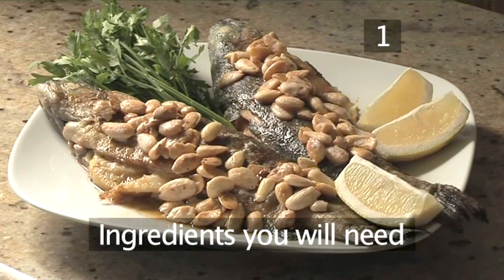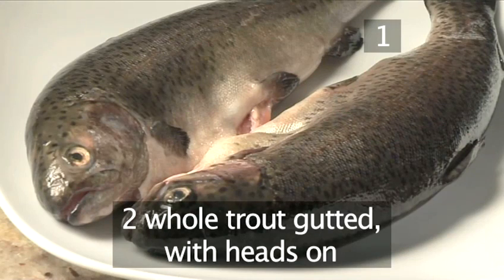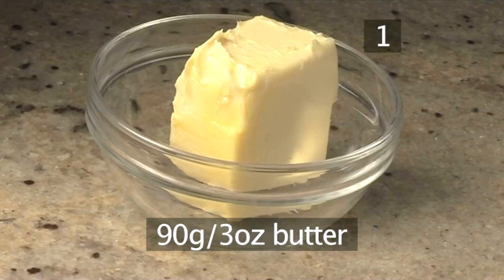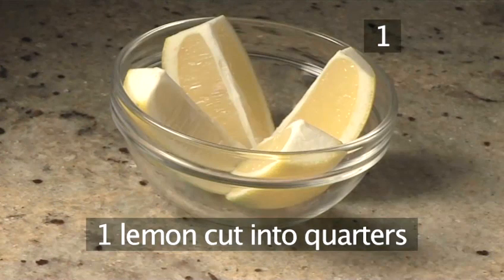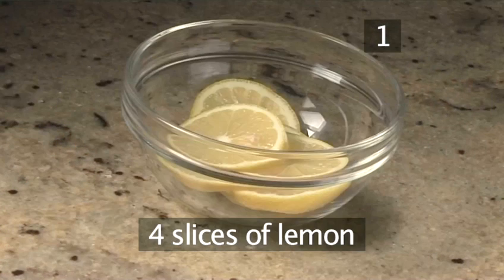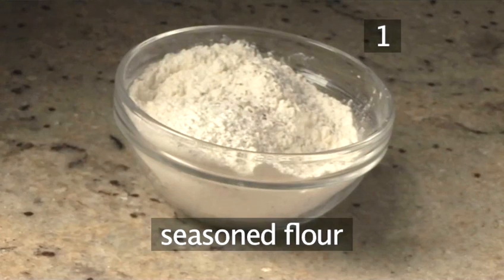You will need the following ingredients to serve two people: two whole trout, gutted with their heads on; 90 grams of butter; 60 grams of almonds; one lemon cut into quarters with 4 slices of lemon; 50 grams of sliced fennel; and some seasoned flour for coating.